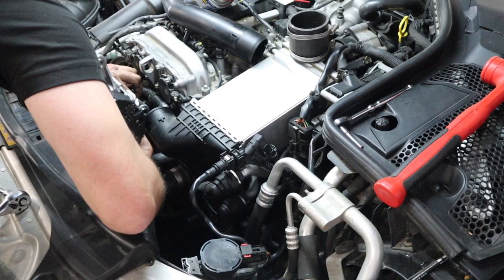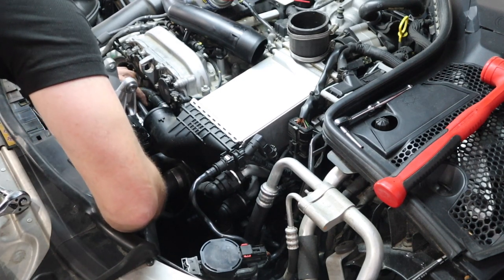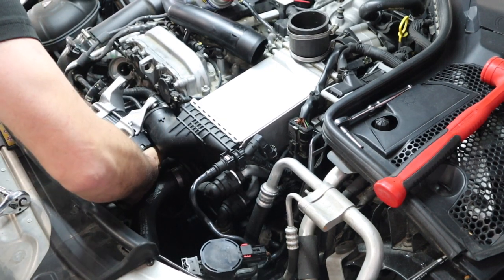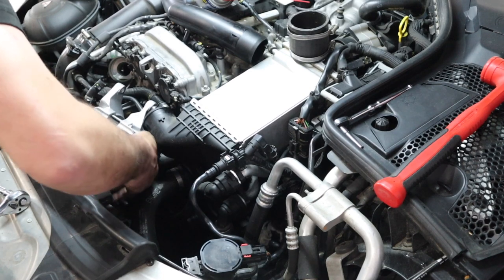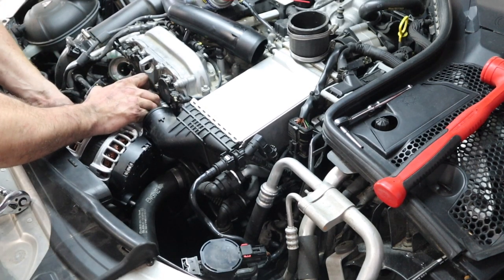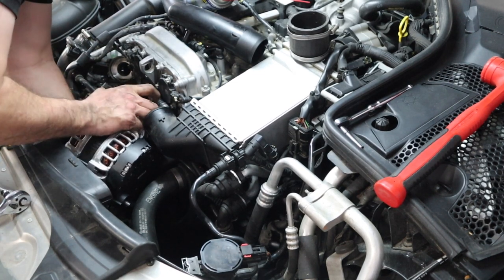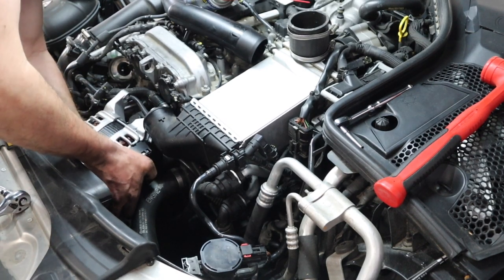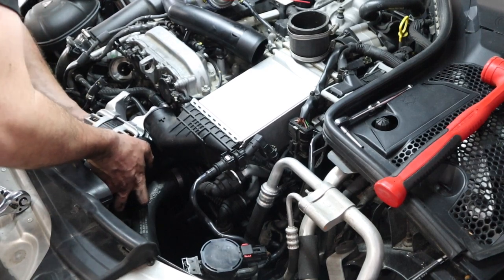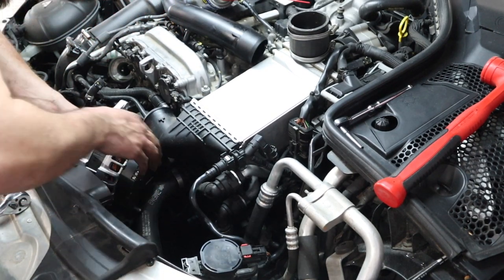The best way I've come up with is to slide it down past these lines. You do not need to disconnect anything other than what I already showed you — you don't need to disconnect your coolant lines, you don't need to disconnect the intercooler. This will literally fit down in here past your fan shroud; you just need to create a little S-shape and wiggle it down past the plastic on the fan shroud.